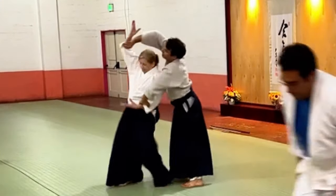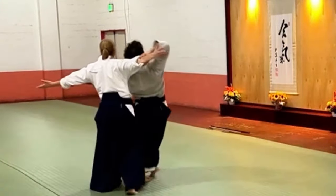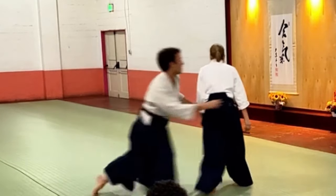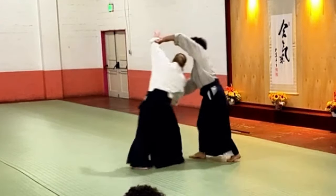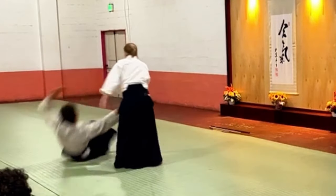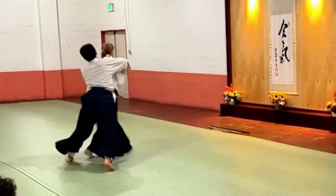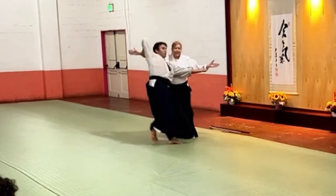Then, one goes up, one stays down, and open. I used to teach it different, but here — let them keep going around.